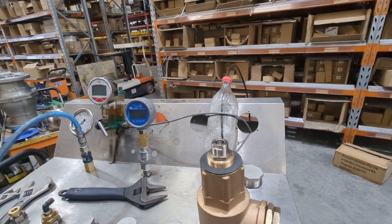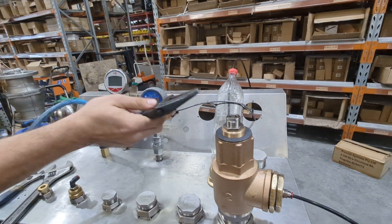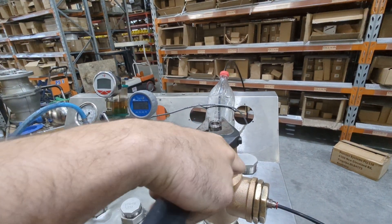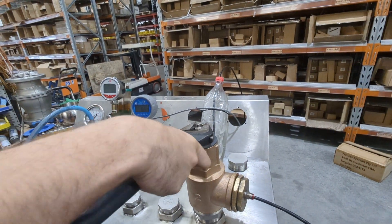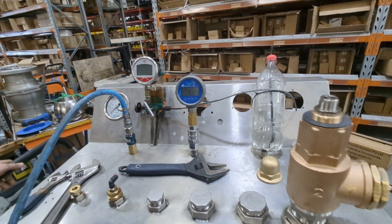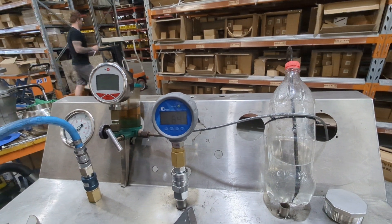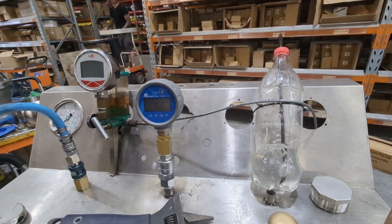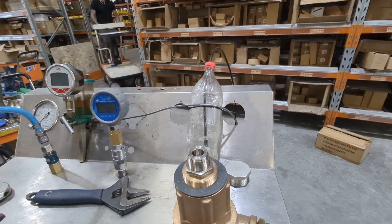We want to set this one at, for instance, 65 psi. At the moment it's higher, so we want to loosen this off. We loosen that back and start bubbling. We want to check what that pressure was again — we'll bring the reg back up. So 65.5 psi — that's pretty much spot on to what we want it.